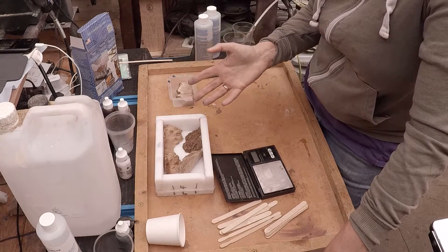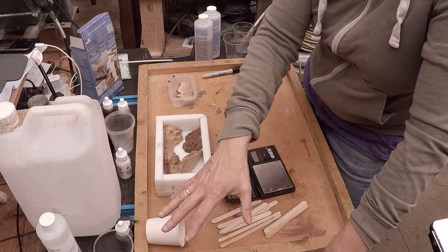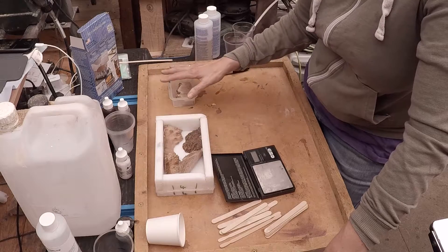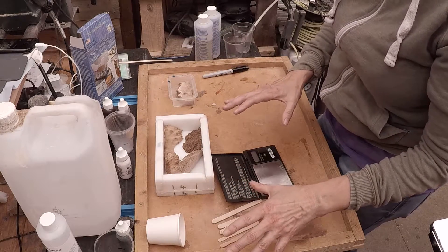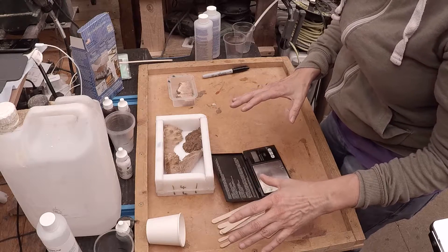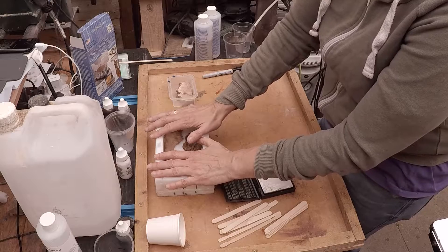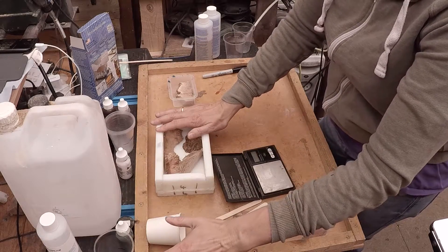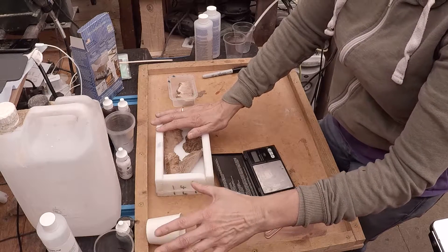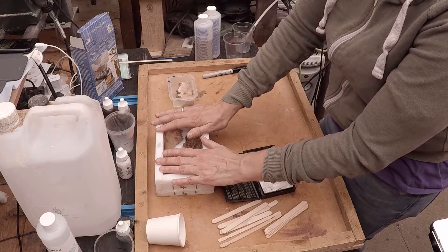These will need to be left overnight because although the Alumilite cures in two hours, the epoxy and the Amazing Casting Resin don't. I'm going to try to get them all in the pressure pot at the same time, so I'll have to work quickly. I'll do the biggest amount first, then the Amazing Casting Resin, and then the Alumilite last because it has the shortest open time. I'll put on a time-lapse and let you watch.